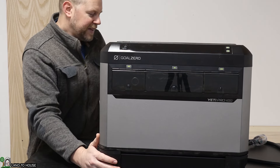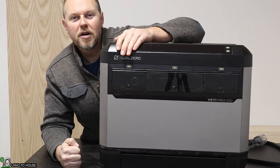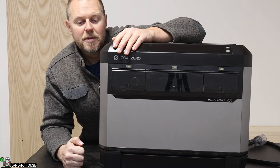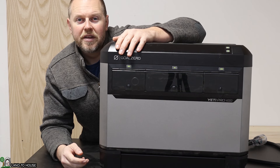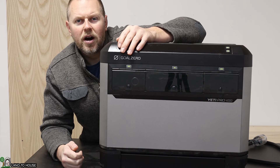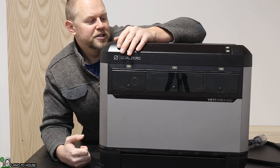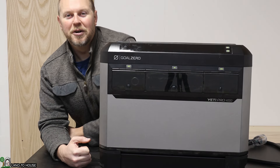That's all for the Yeti Pro 4000 from Goal Zero. Links are in the description below. As a whole house backup system, if you buy the cable, transfer switch, and this unit, you'll be able to run things for quite some time. A refrigerator pulls about 700 watts and cycles, so you could run a fridge for a couple of days off this power station. I'm Seth with Landon House — see you in the next video.